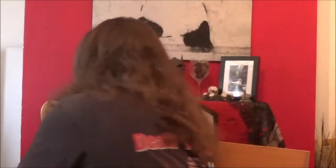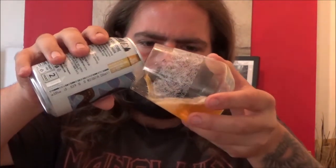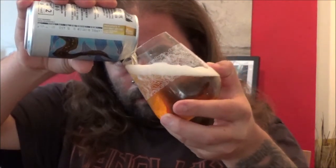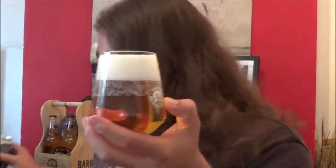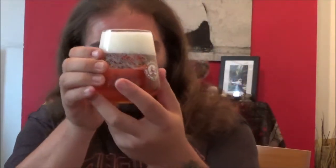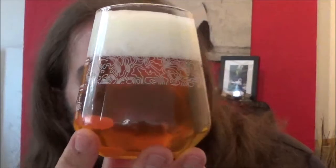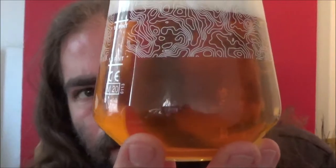Let's get it out into the glass. Barely any smoke on the opening. In the glass we have two fingers of a nice clean white head — quite a fluffy white head. Nice gold coloured beer with good carbonation there.